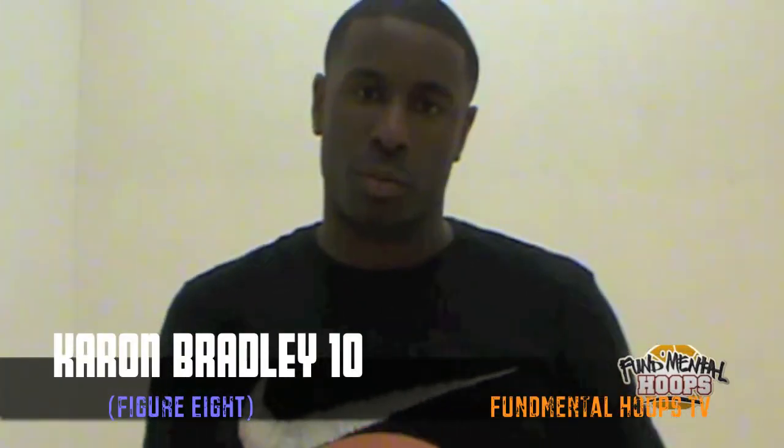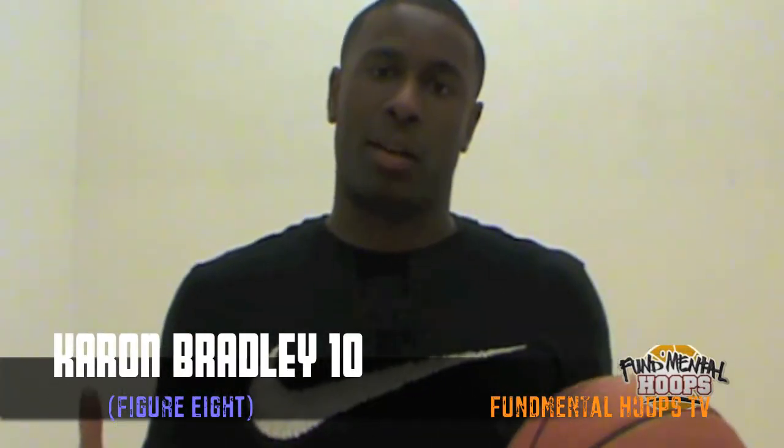Hey, this is K with Reb from the fundamental rules, and today we will be talking about the figure 8.